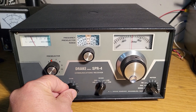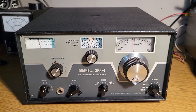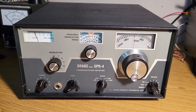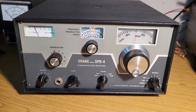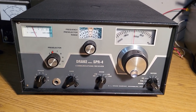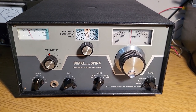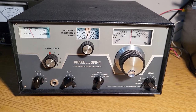I just wanted to show you this is the Drake Model SPR-4 communications receiver. I want to show you it is receiving nicely. This is not using the notch or anything like that, and it's a little bit of a complicated radio to use if you don't have a manual, which I do not, but it's not horrible. They're a very fine receiver, highly regarded.